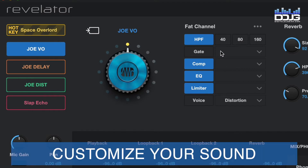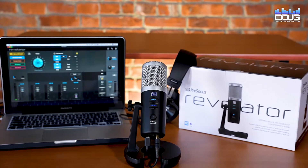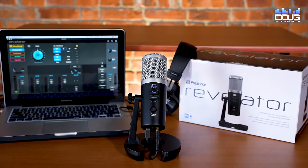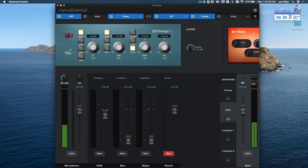Equipped with a high-pass filter, gate, EQ, compressor, and limiter, the Studio Live Fat Channel has all the processing you'll need to get perfectly customized sound. The PreSonus Universal Control software works seamlessly on your Mac or Windows system, and these virtual plugins give you full control of your audio processing.